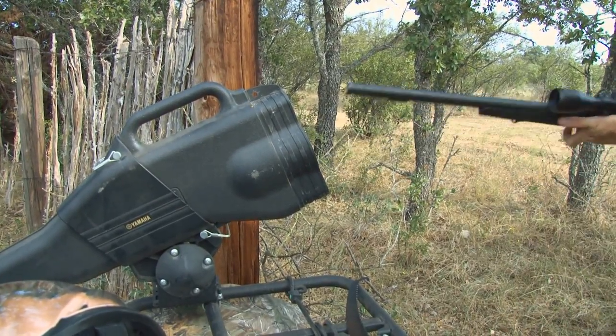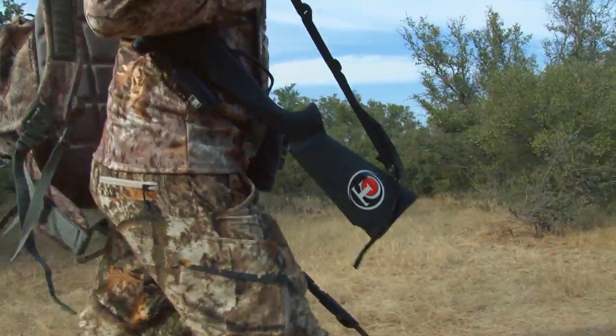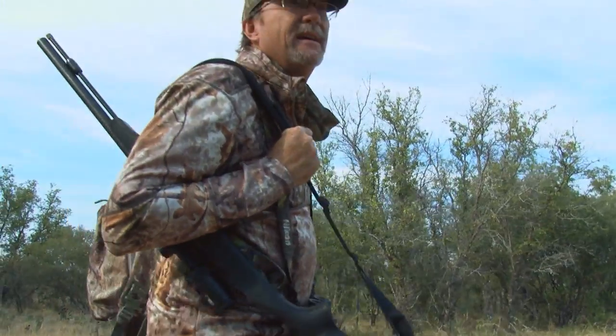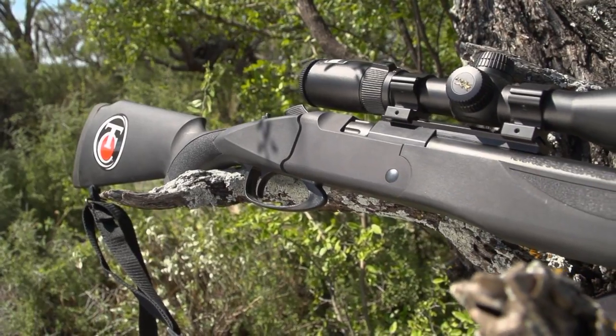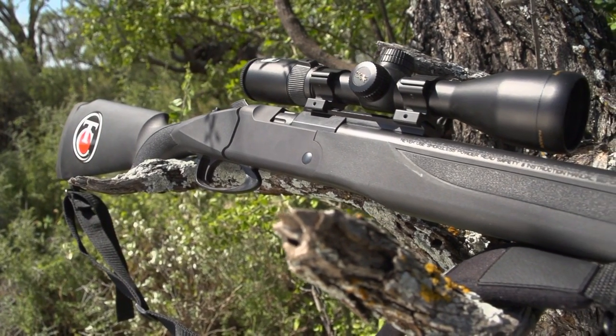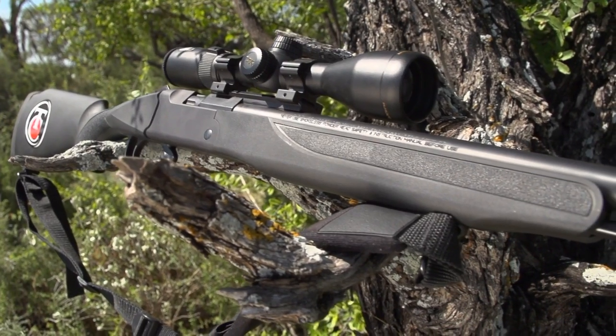If a muzzleloader is more your style, Thompson Center has another great option in the TC Strike. The new Strike brings several attributes that allow even better success because it's easier to use, easier to clean, and easier to maintain. When I first took it out of the box, I was really drawn to it. It has features that are very unique and will allow hunters picking up a muzzleloader for the first time to feel like seasoned veterans.